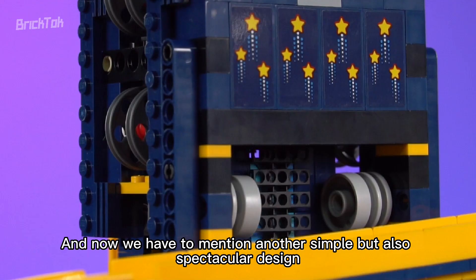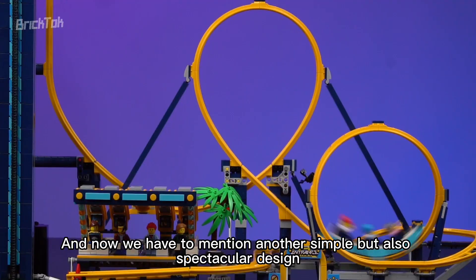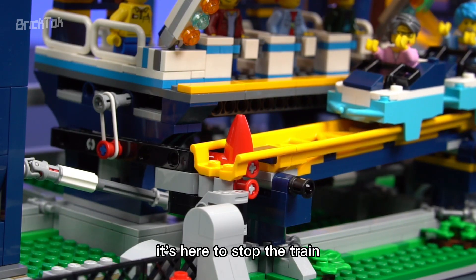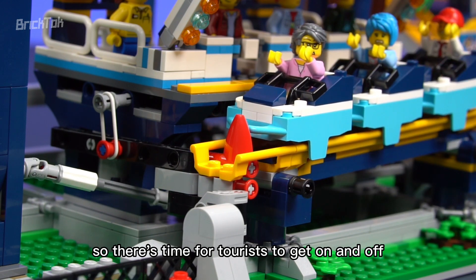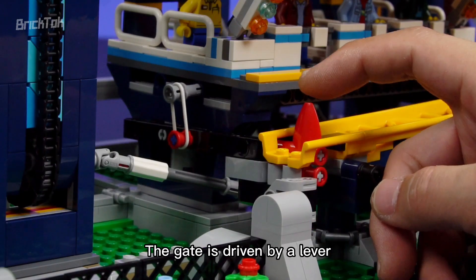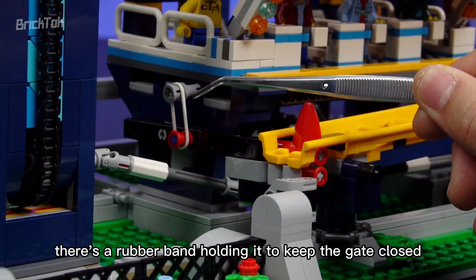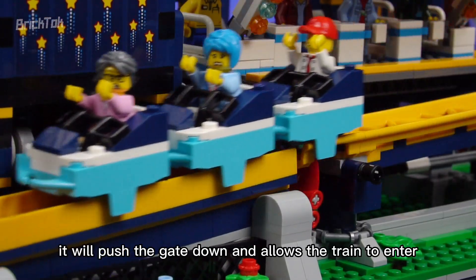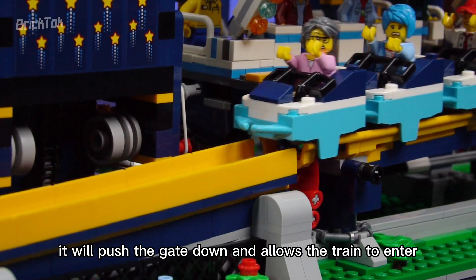Now we must mention another simple but spectacular design. There's a red gate to stop the train, giving time for tourists to get on and off. The gate is driven by a lever — at the end of the lever, there's a rubber band holding it to keep the gate closed. When the elevator reaches the bottom, it will push the gate down and allow the train to enter.